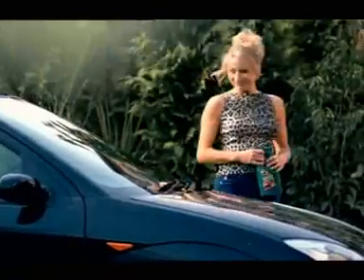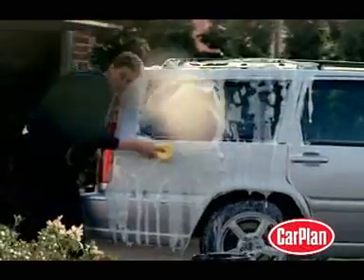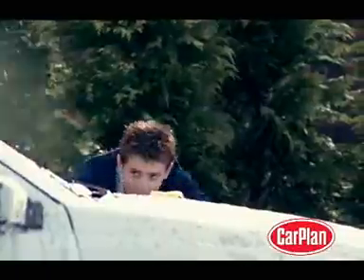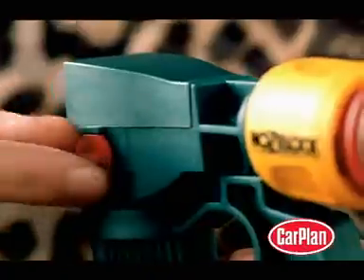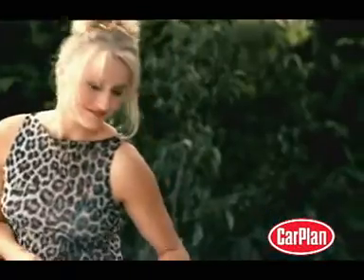Want to wash and shine your car in less than five minutes? Triple Wax Jet Wax, new from Carplan. Fits any normal hose pipe connector. Jet Wax washes and shines the whole car with little effort — just spray, wipe with a sponge, then turn the switch and rinse. No need for buckets, power washers, or a car wash.